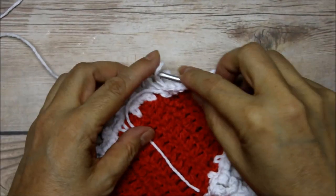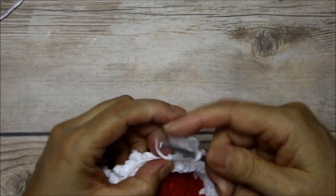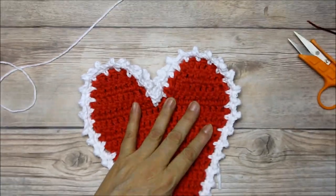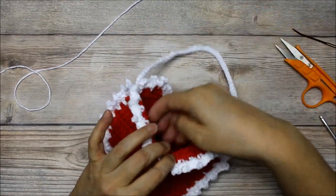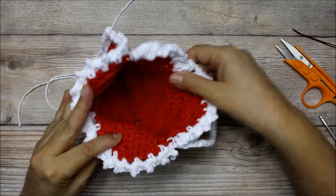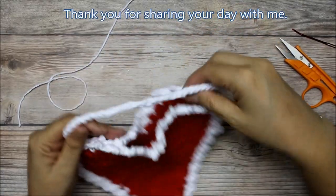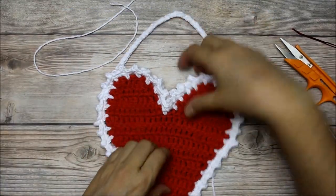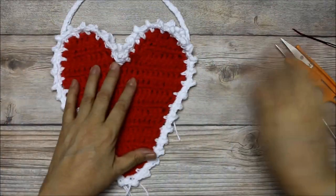This is my last stitch, so I'm going to fasten off. All I need to do is sew in my tails — I have two tails here and two tails here. The little pouch is done! You can use it to hang and put in your Valentine's Day cards, little packages of candy in their plastic bags, toys, or make it a cute little child's handbag. You could hang it in your kitchen, put in some potpourri packages or dried flowers — it's really up to you. That's it, it's done!